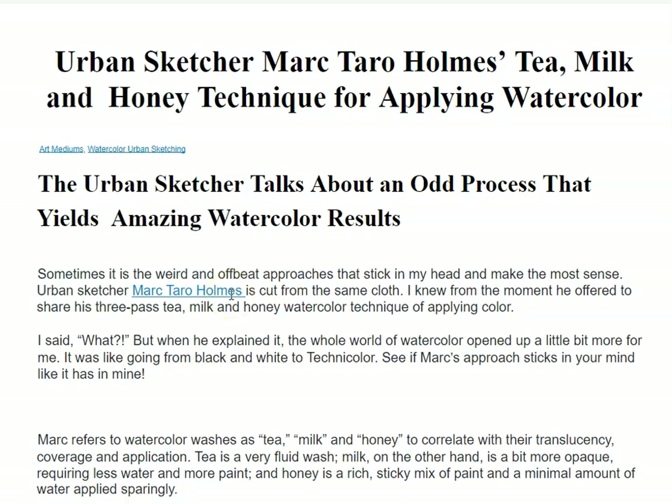He described this process: Mark refers to watercolor washes as tea, milk, and honey to correlate with their translucency, coverage, and application.